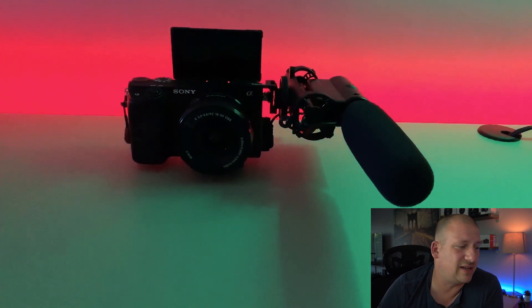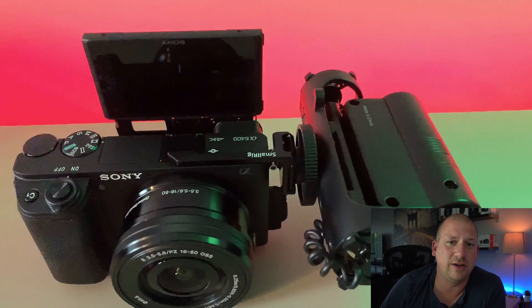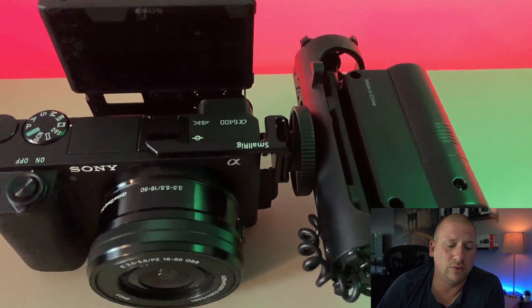This is my second SmallRig product. The first one I have is an all-metal aluminum tripod, which I think is great — I actually have the microphone mounted to it now. It's super solid, it's nice, you can vlog with it, and they made that super well. This adapter is no different.